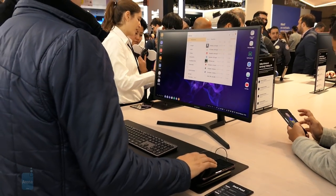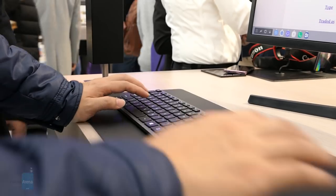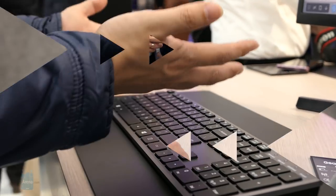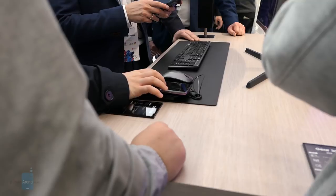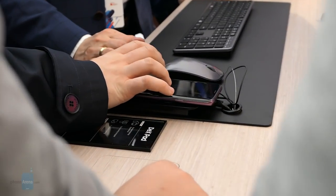They didn't announce pricing for the new DeX Pad, but right now the old one currently sells for $100, so I'm hoping this one replaces that. If you want to learn more about the Samsung DeX Pad, you can check out our website, phonerena.com. This is John V, signing off.